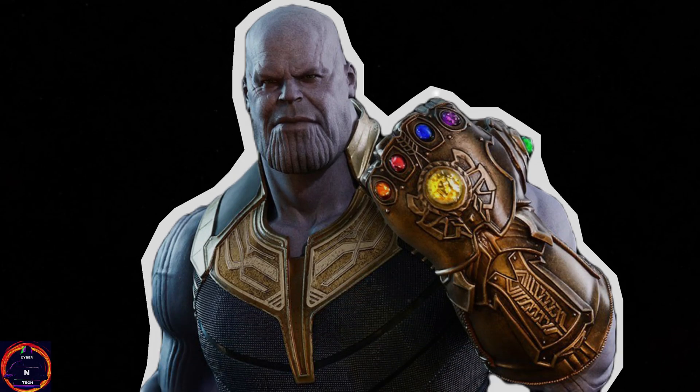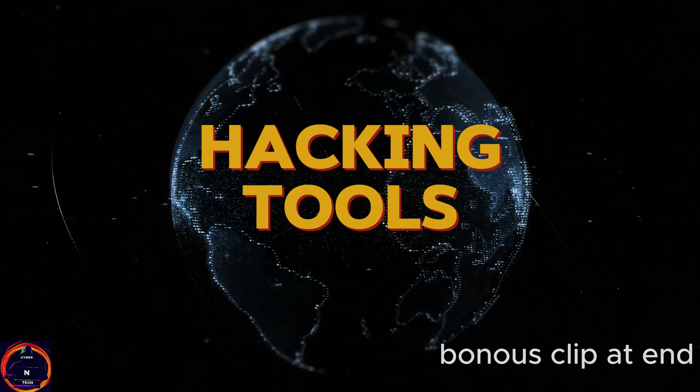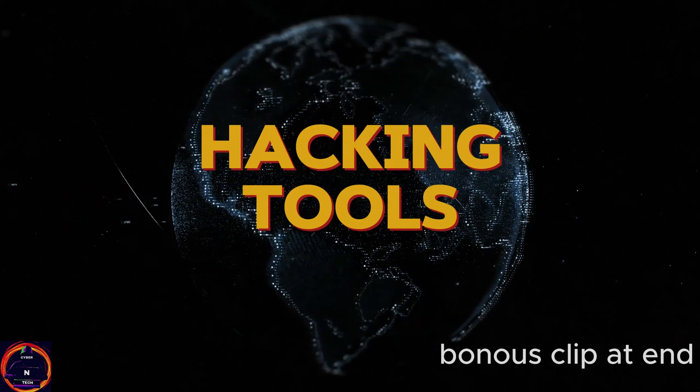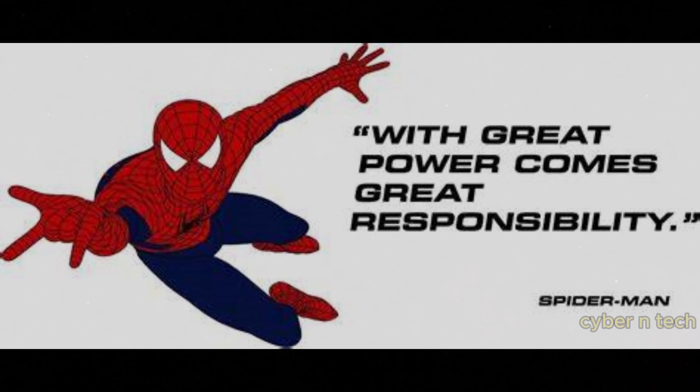Hey Skitties! Looking for a perfect gadget this Christmas? Today we are putting on the wildest hacking gadgets. These tools are straight out of a sci-fi movie but real, and they'll blow your mind. And the last one is my favorite. These gadgets are for ethical use only, because with great power comes — okay, you know the rest. Let's dive in!